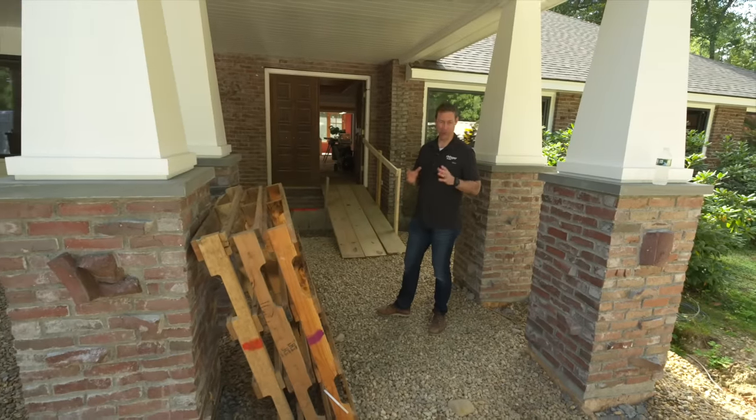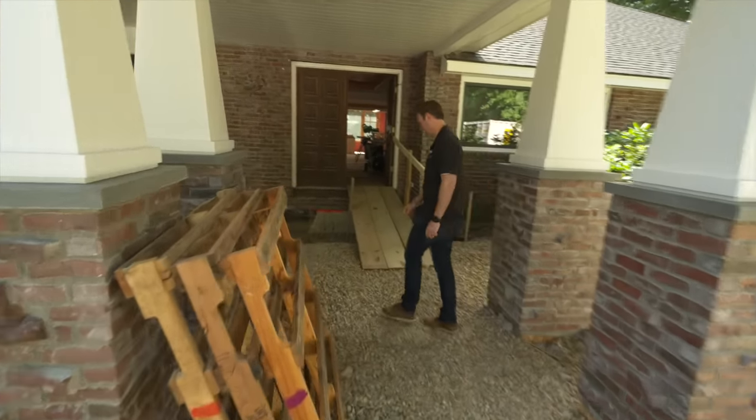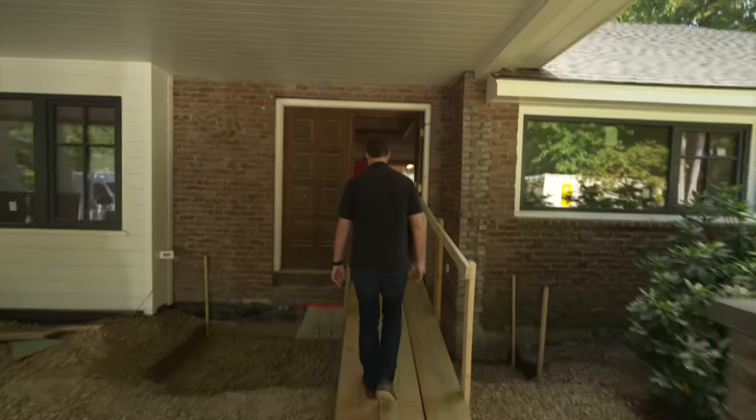I feel like I'm channeling my inner This Old House. Let's go check a look at this remodel. Now we're in the trim stage.